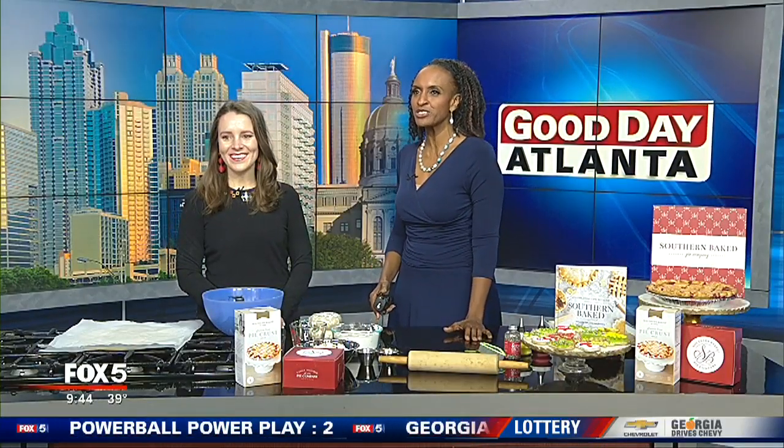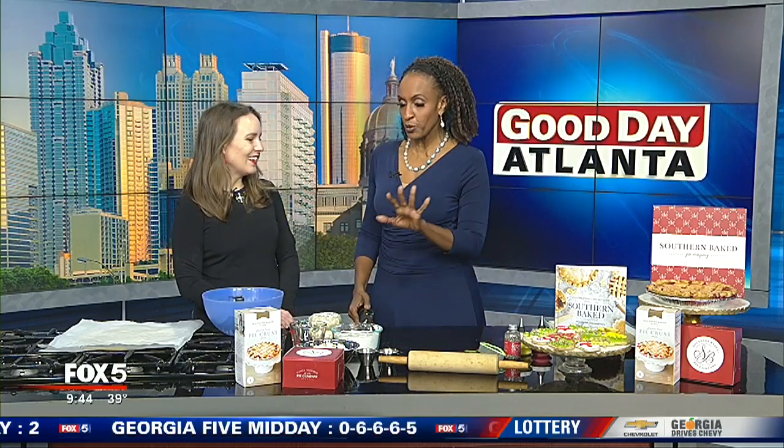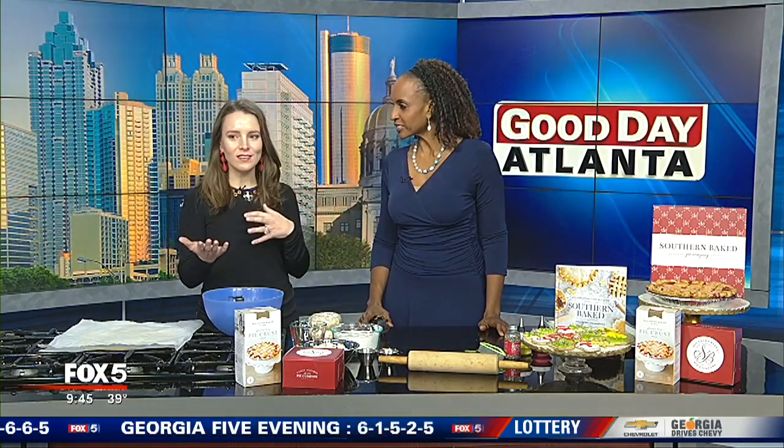UGA grad Amanda Willbanks joins us now with her special recipe for Christmas cookies with royal icing. So what I love about these cookies is they're not overly sweet, and we're tossing it up. Rather than making a sugar cookie, we're going to make one for my cookbook using pie crust.